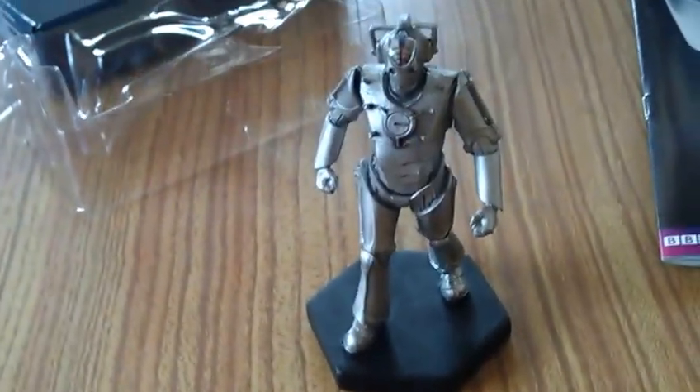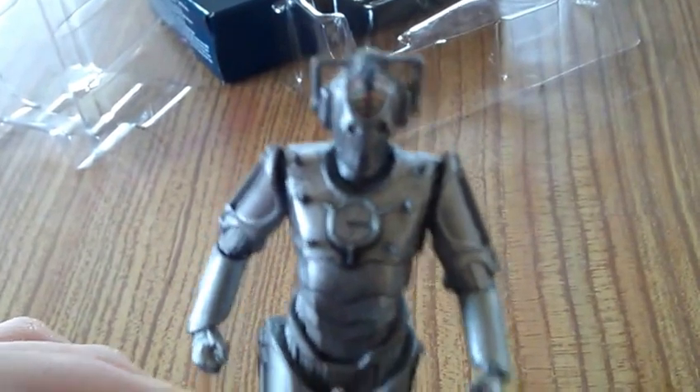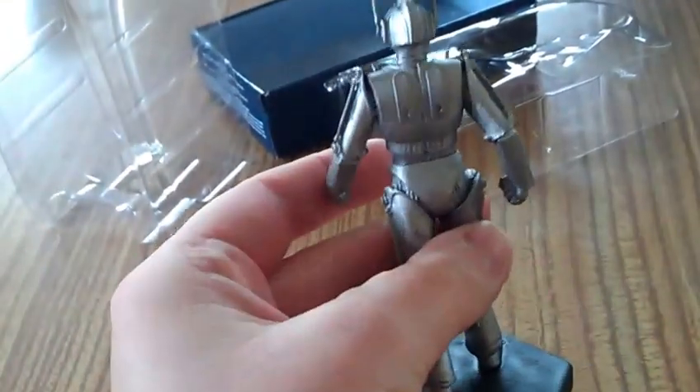Here he is. I'll just turn him around so you guys can get a good view. I really like the paint job on top of his head — that's really nicely done. He's not as weighty as Matt Smith and he's not as weighty as Davros, obviously. Which is interesting considering that, you know, he's a Cyberman and all.